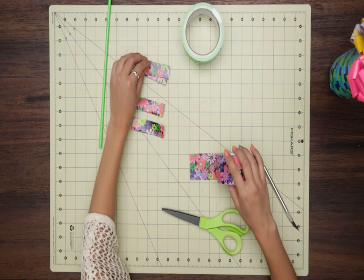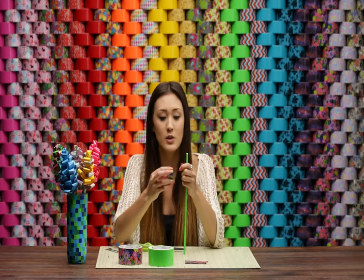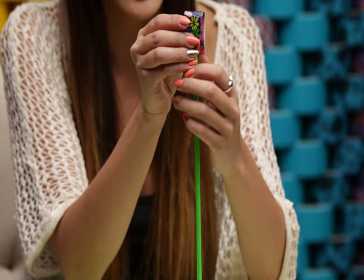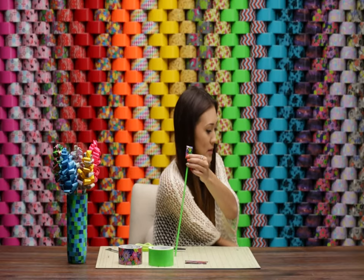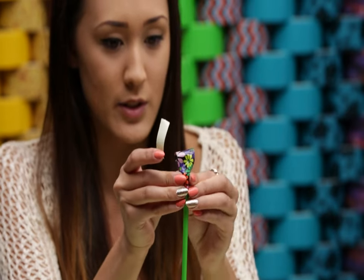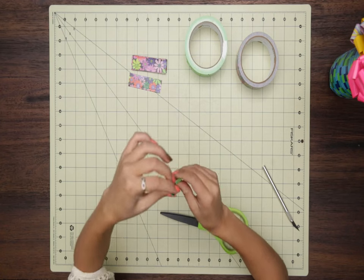I have some pre-cut petals right here, so we can skip to attaching them to our dowel. The first piece we're going to attach is the centerpiece. Take one of your petals, make a loop, and pop it right on top, with one side of the tape on each side of the dowel. Then use a tiny piece of green tape and wrap that right around to form the very middle centerpiece.